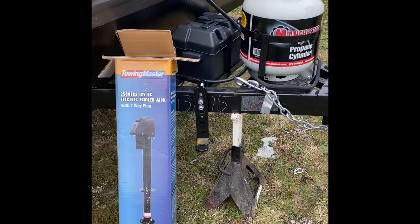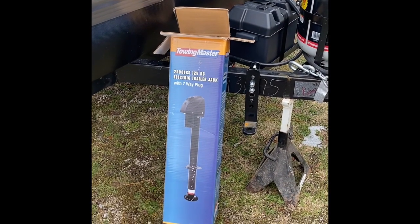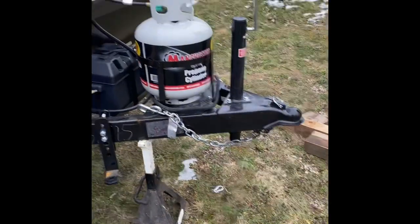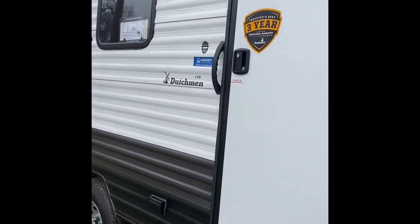This is going to be a video on how to hook up a 12-volt DC electric trailer jack to a Coleman 17B.